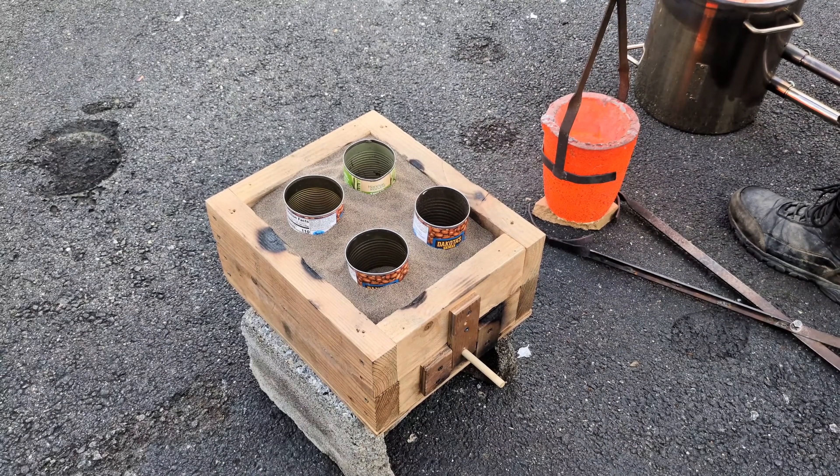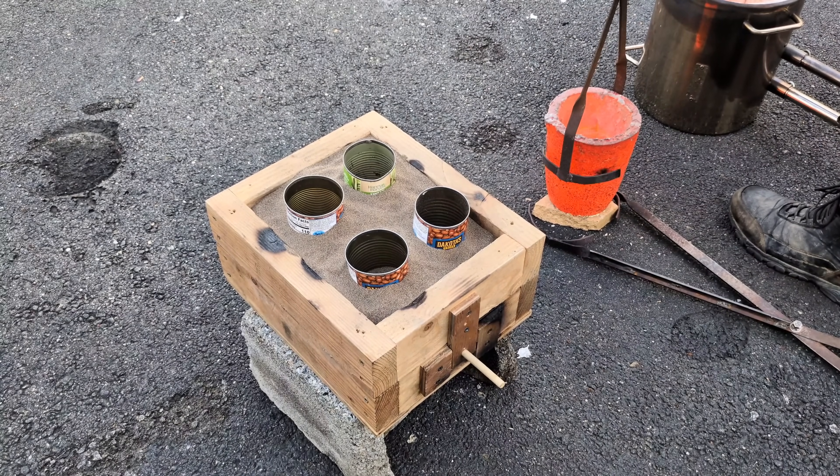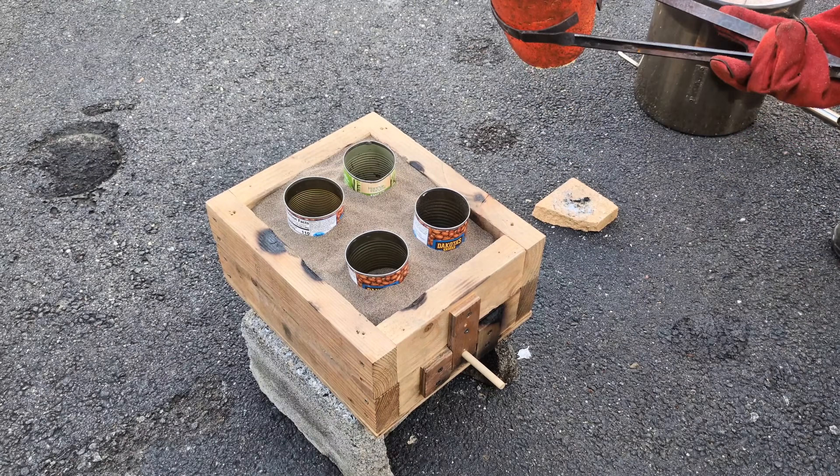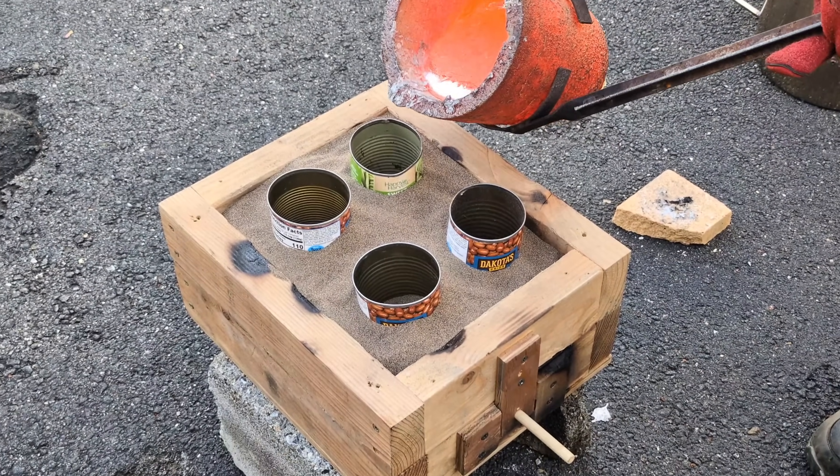This metal is at 2,000 degrees Fahrenheit. The last time I tried to do this I only had it up to about 1,700, which is another reason why I think it failed.